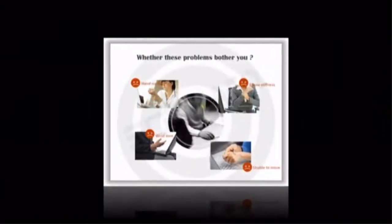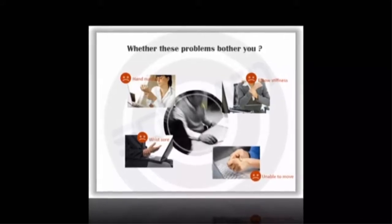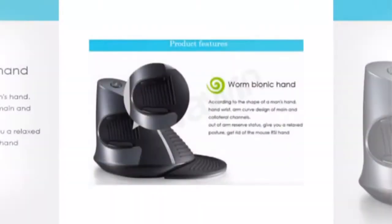Whether these problems bother you: wrist sore, elbow stiffness, unable to move. The Worm Bionic Hand design is shaped according to a man's hand, with an arm curve design following the body's main and collateral channels.